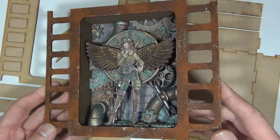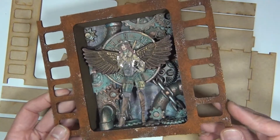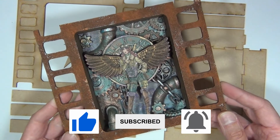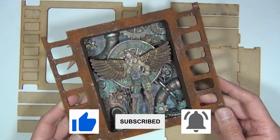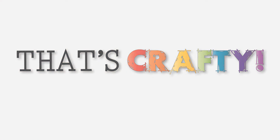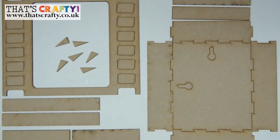In this video I'm going to be showing you how to construct the MDF part of this project, available from That's Crafty. If you like the contents of this video please click the like button, subscribe to my channel if you're new, and click the notifications button so you'll be notified of all brand new content I upload. Right, without further ado let's get making this MDF kit. Hello and welcome to this how-to video for That's Crafty products.